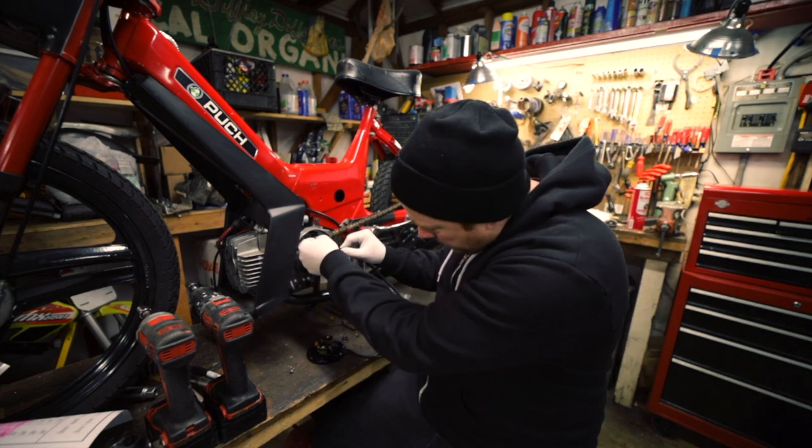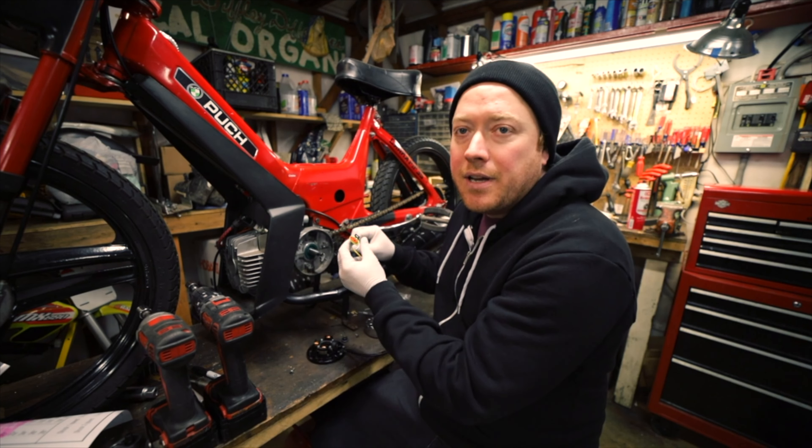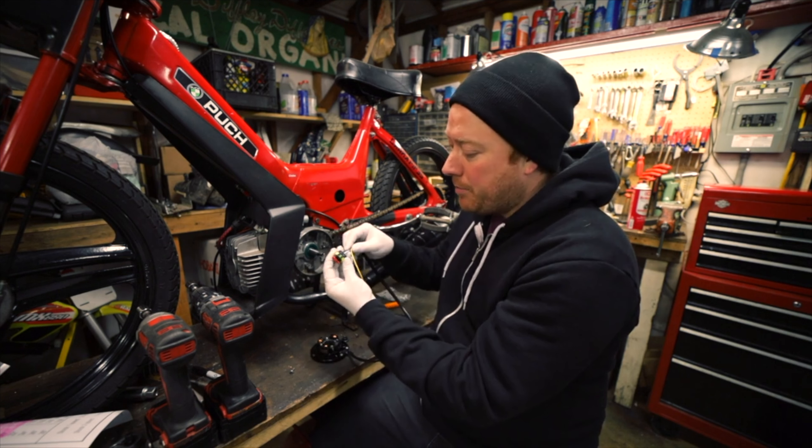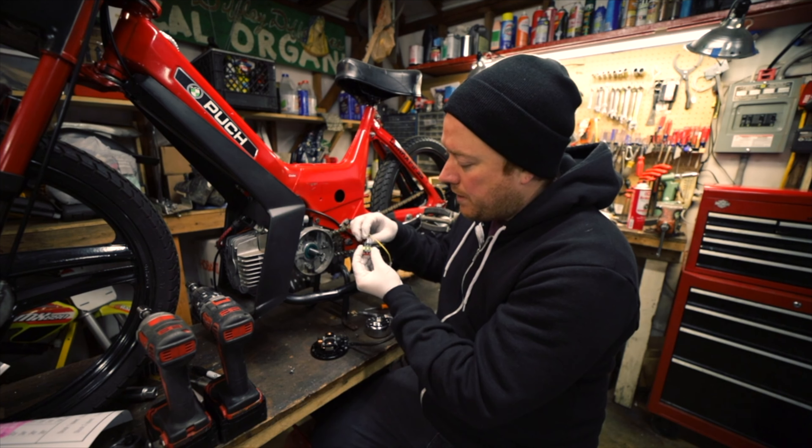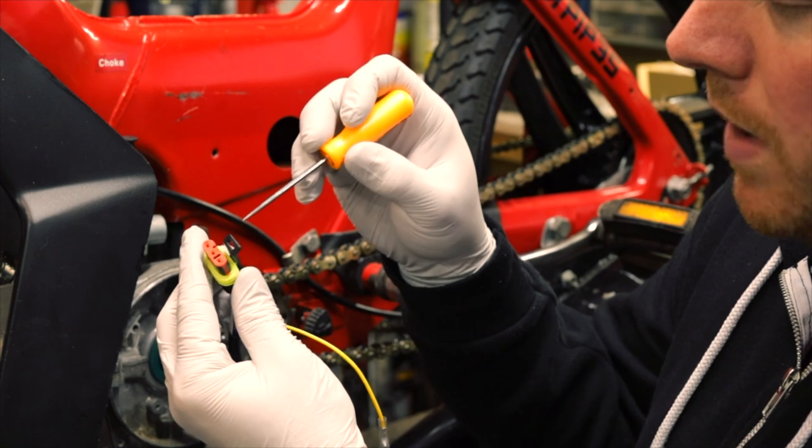The connector doesn't fit through the engine housing, so we need to take it apart and put it back together. You just have to remember the order: one, two, three is black, white, blue.